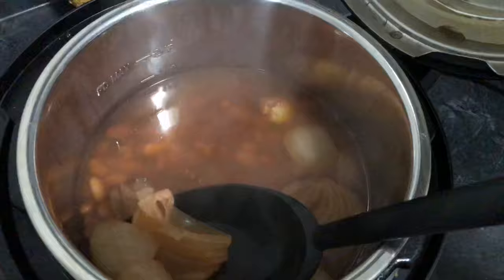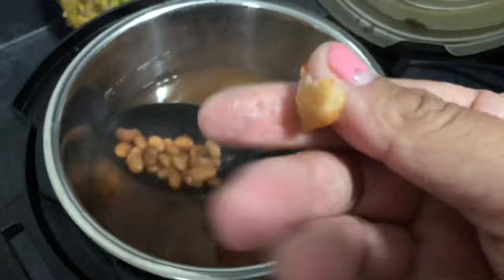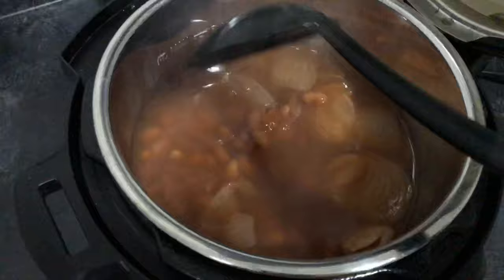Look at this, you guys! You can take out the onion and garlic now at this point. These are beautifully cooked. Let me take one out so you guys can see. Here is one of the beans — they're so soft. This is how I make my pinto beans in my Instant Pot.